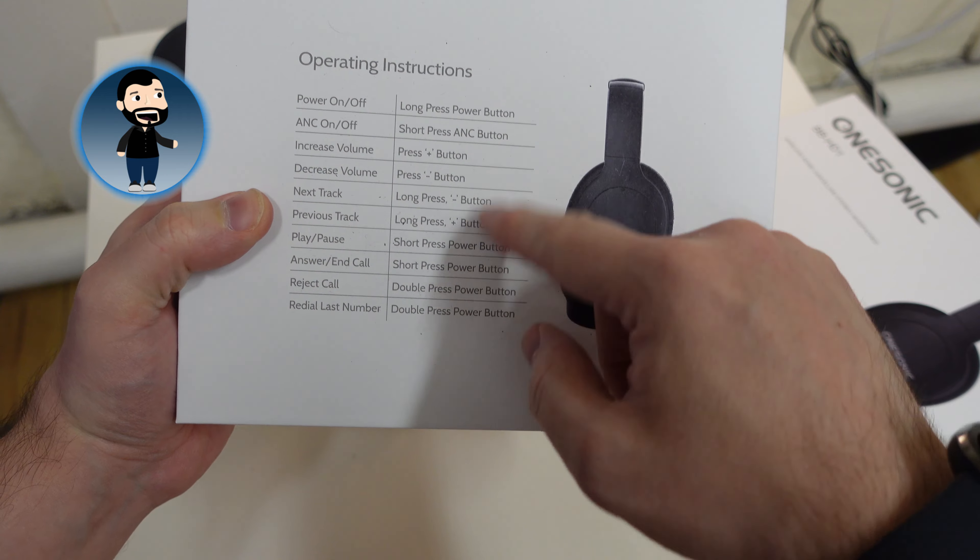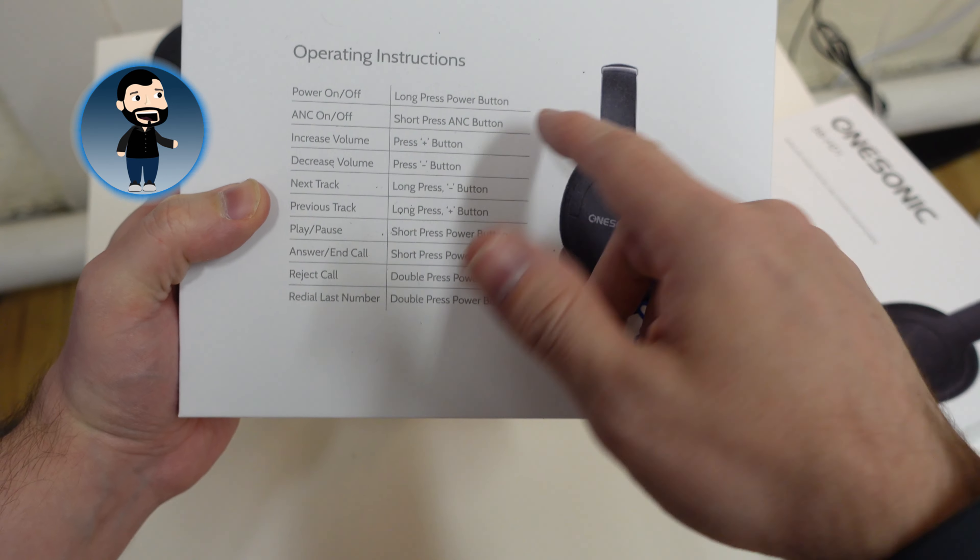So these are the OneSonic BB-HD1 overhead earphones. I've been trying these out for the last couple of weeks. Full disclosure, OneSonic did send these to me after I chatted to them about my review of their in-ear earbuds, but that doesn't color my opinion. I'm gonna give you my frank and honest opinion of the headphones — what there is to love and what they really could have done better. So with that in mind, let's quickly unbox them to see what you get and then I'll talk about some of the pros and cons.